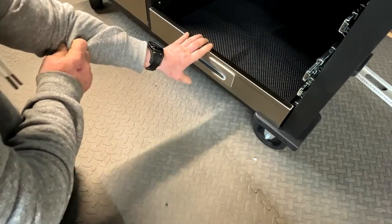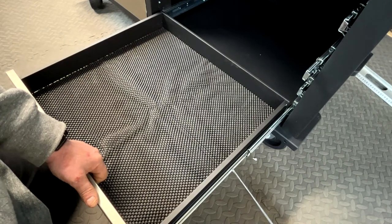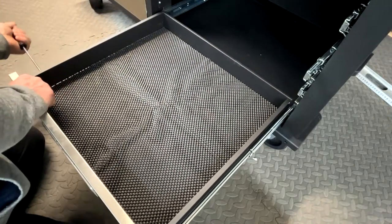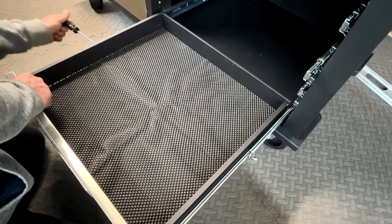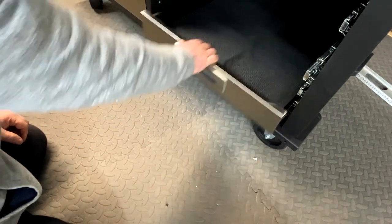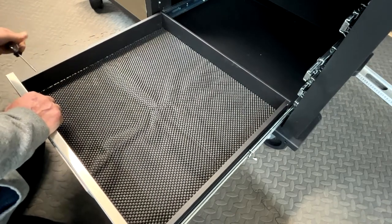We have to lift the drawer up, which seems a bit bizarre. This is starting to make me wonder if it's going to clash with the next drawer in. So I'll leave the camera running and see what happens. Do I need to undo all the bolts in here to lift these all up? What I'm going to do is do the top one and see if it sits in the right place. It's sort of not quite right, so I need to undo this one, lift it, and push it back at the same time.